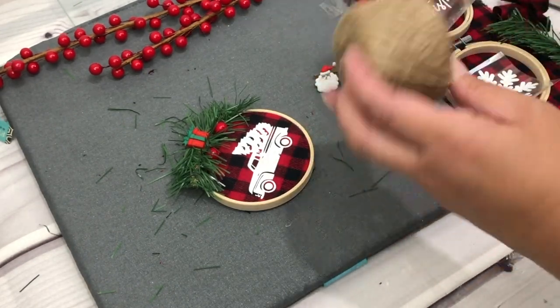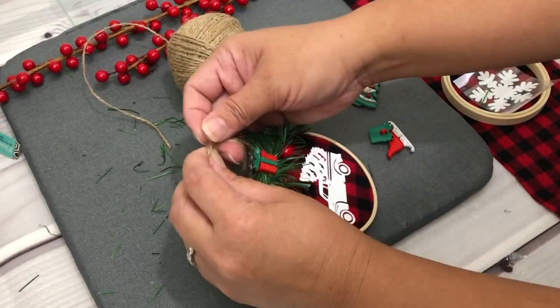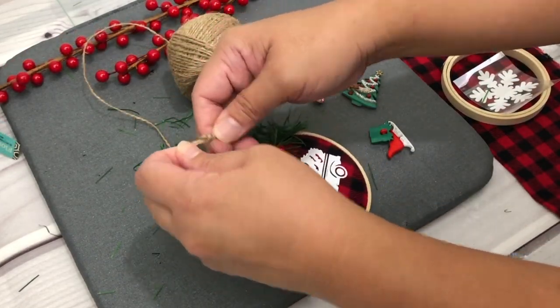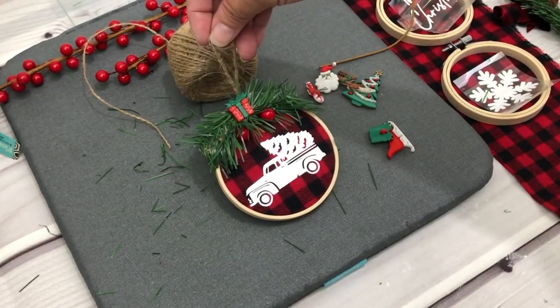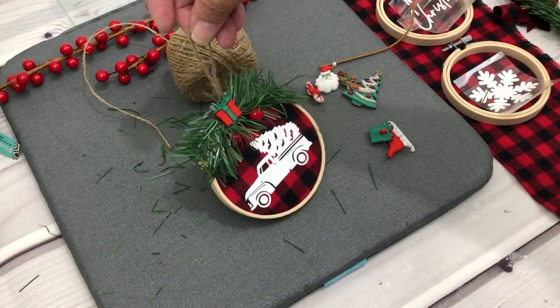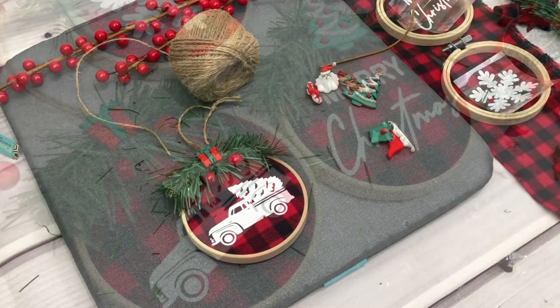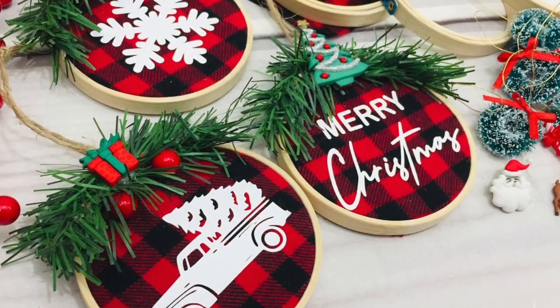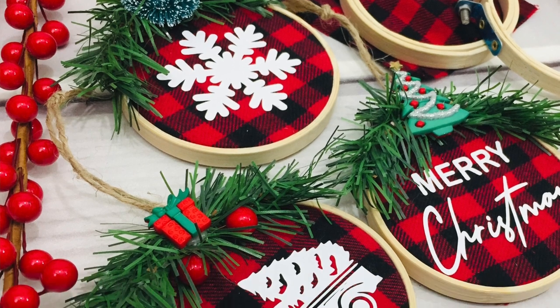Last but not least, add the twine to use to hang the ornament. And there you go! If you enjoyed this video, please give it a big thumbs up or leave me a comment. Don't forget to grab that free file on my blog — I'll link everything in the description box. You guys have a great day and thank you for watching!